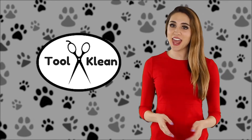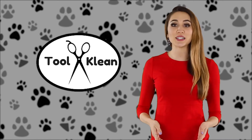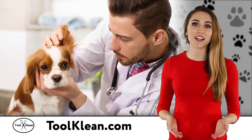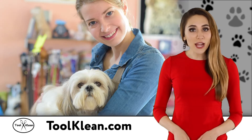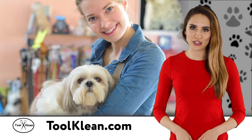Hi, I'm Allie for Tool Clean, and today I want to talk about three ways that using Tool Clean UV light products can really revolutionize your business. Whether you're a groomer, veterinarian, kennel operator, or pet store owner, Tool Clean products are a must-have for all pet professionals.